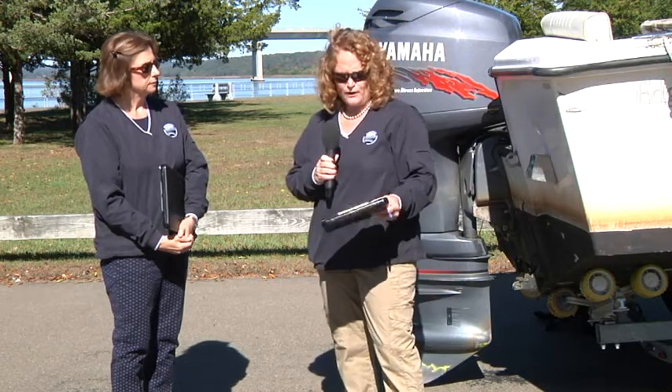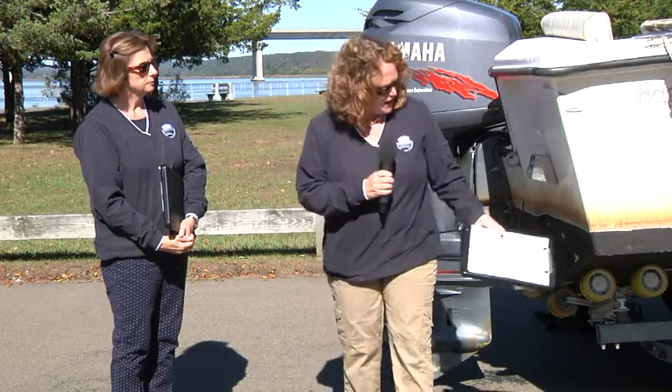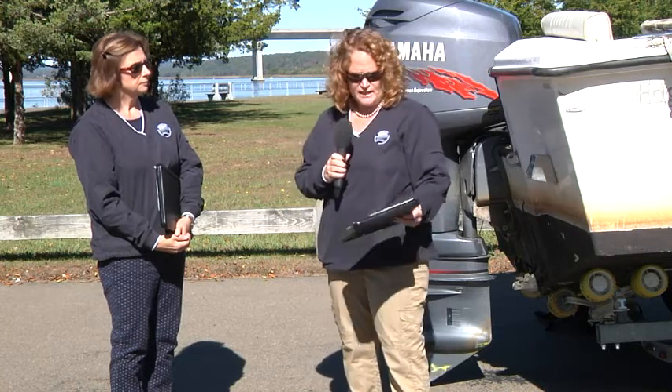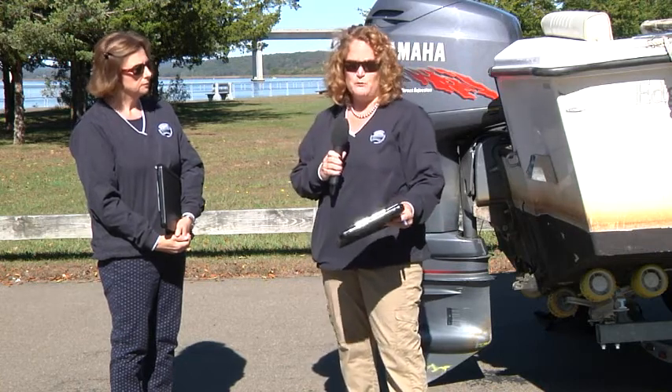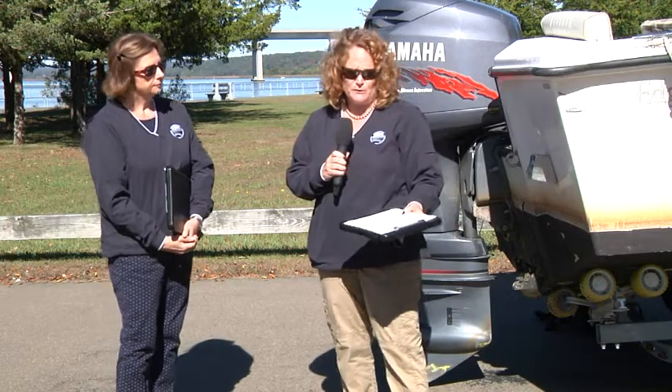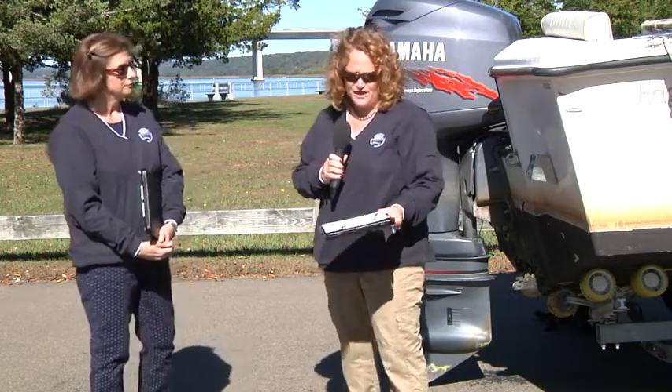Make sure that the seacocks are opened so you can let the water drain. We also want to do a thorough review of the hull and look for any blisters where the gel coat has become damaged and is no longer impermeable to water. You want to have that fixed over the winter. You don't want to be missing any fun boating days in the spring or summer because you've had to have some patchwork done.